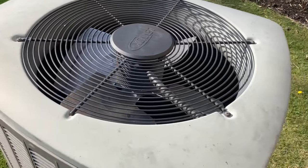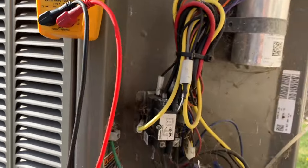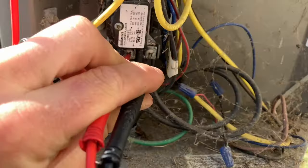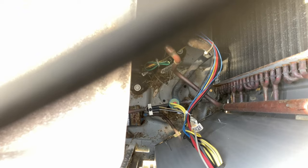Let the day begin. Indoor unit running, outdoor unit not running. Gotta check voltage quick — it looks like we've got a high pressure switch.